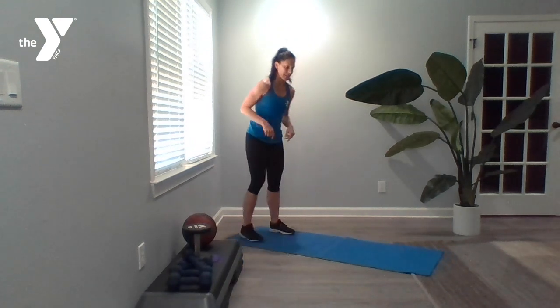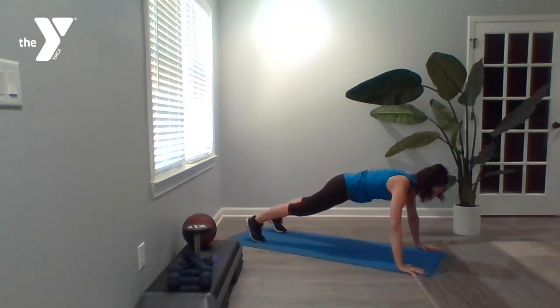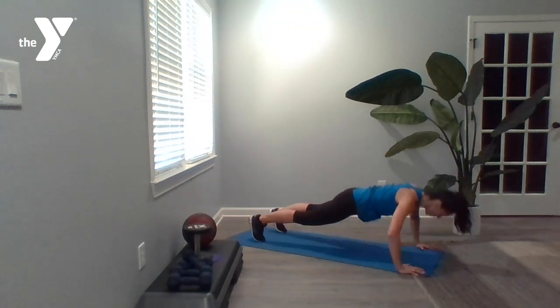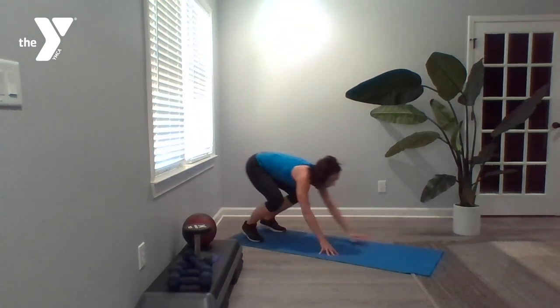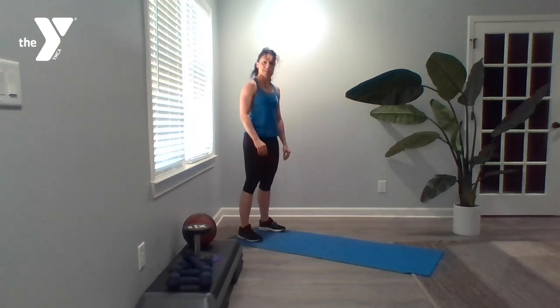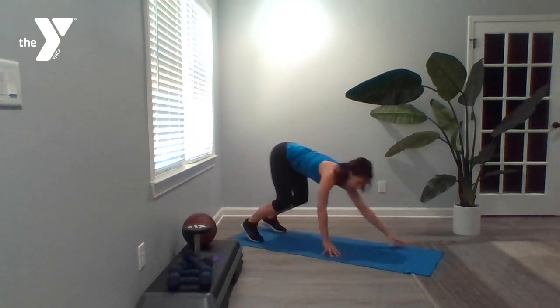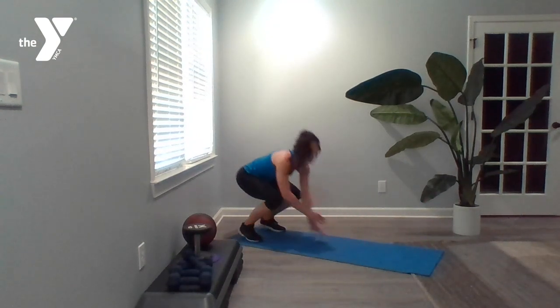We're back to push-ups — walk-out push-ups right here, and we've got 10 of these. Back to the mat in a standing position. We're going to walk it out, push up, and walk it back in. If you're doing these from your knees, you're going to walk it out, drop to your knees, push up, and walk it back up.